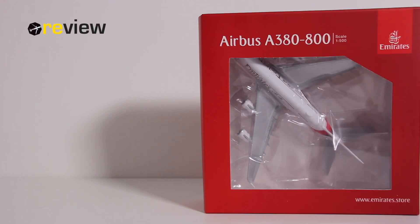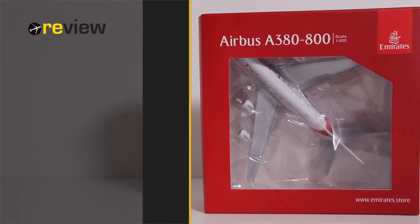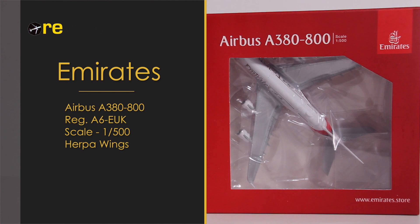Hello, and welcome to a new episode of review. Today we will take a closer look at an Airbus A380-800 in the current livery of Emirates.